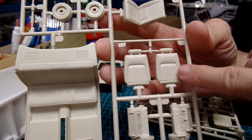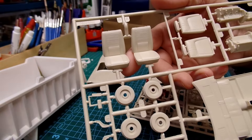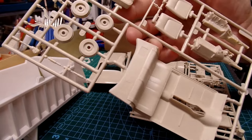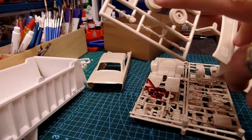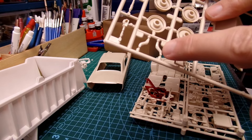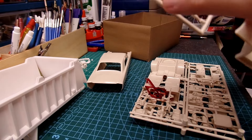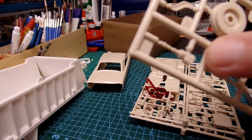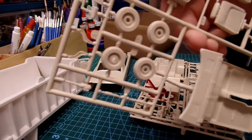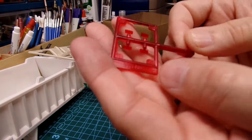The backs of the front seats are very nicely detailed — those are really sharp. There's the front buckets with the headrests built in, that's really cool. Here are the backings for the wheels and some miscellaneous suspension parts — those look like shock absorbers. This appears to be the steering gearbox, very nicely detailed on this side. That's the side that gets glued to the frame.